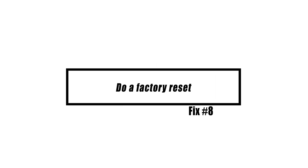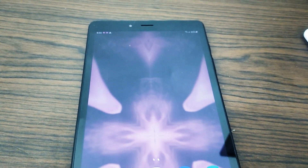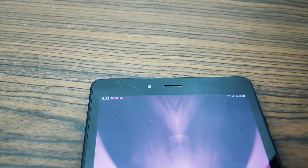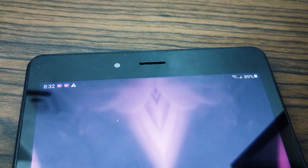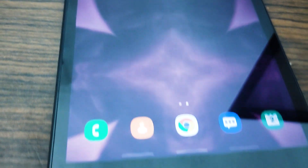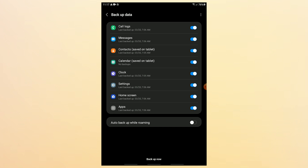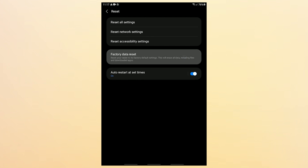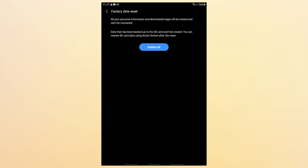If your Galaxy Tab still won't charge at this point, you may want to think about erasing its software by doing a factory reset. This will reset all software settings to their original factory defaults and delete any previous configurations. Because a factory reset will cause all of your applications and personal data to be deleted, be sure to establish a backup before you begin. Create a backup of your personal data and remove your Google account. Open the Settings app, scroll to and tap General Management, tap Reset, select Factory Data Reset, read the information then tap Reset to continue, and tap Delete All to confirm.